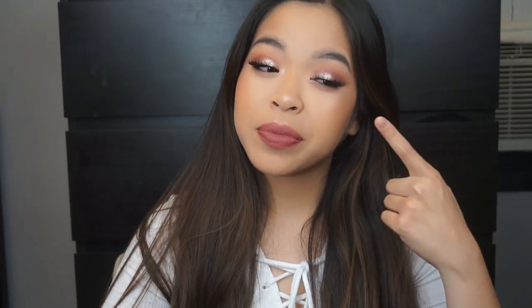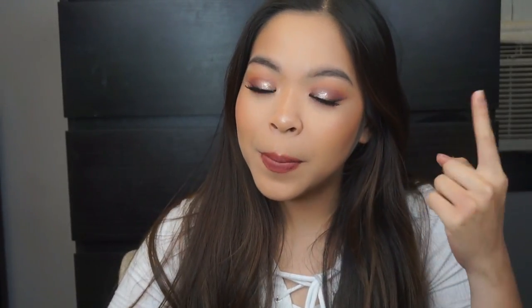So today I did a little more glamorous look for you guys. I used the Stila Magnificent Metals and I did some purples and pinks and a little mauve lip, and I really hope you guys enjoy it and keep watching if you want to know how I do this.